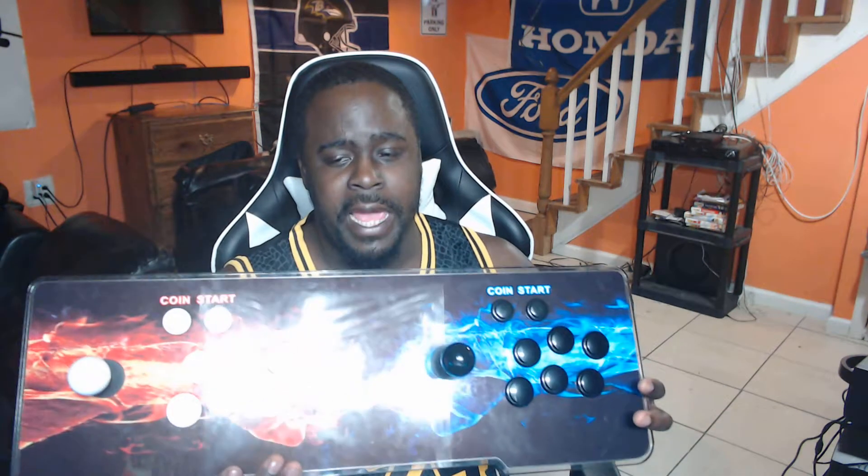So I came across what's called a Pandora's Box. That's what we picked up — this here is the Pandora's Box 4S. You get the traditional arcade feel with the joysticks, your coin and start buttons, and almost a fight stick feel. This is a standalone console, and it has probably over a thousand games built in.